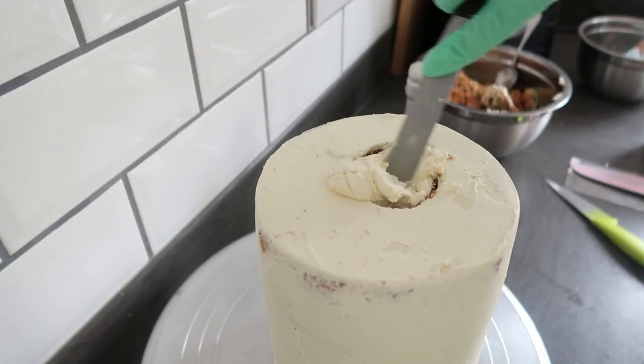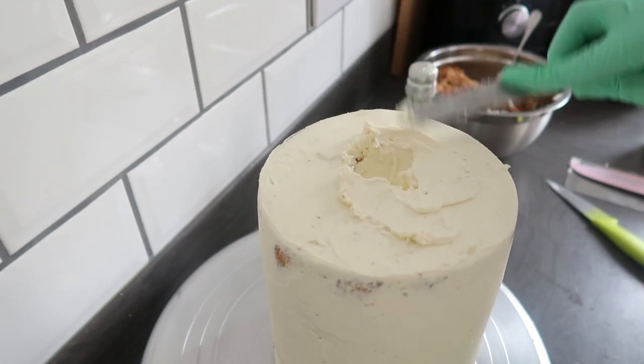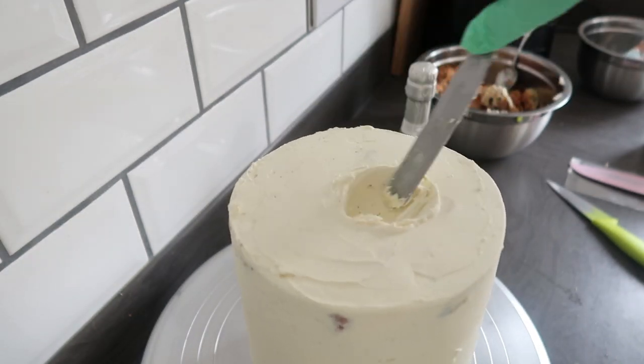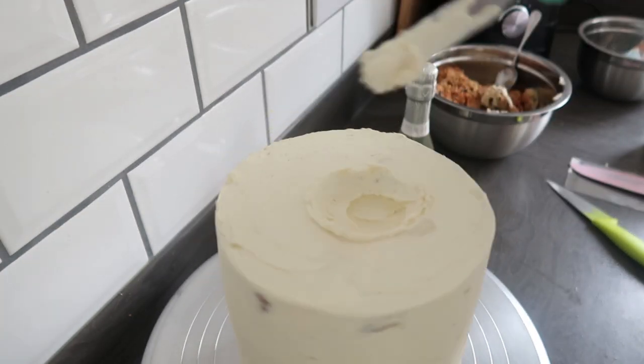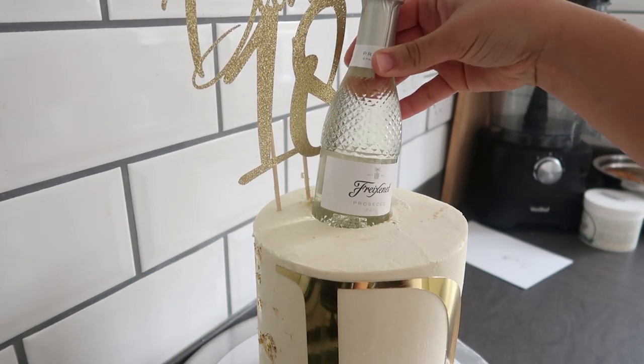You're going to mark out the bottle rim and then cut about two centimeters down into that sponge and start to just scoop that out. Once you've done that, you fill it back up with a little bit of ganache, and there you go — your bottle will sit nice and snug in the top of the cake.